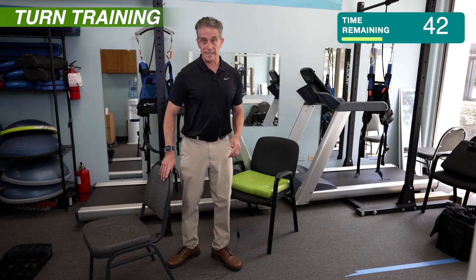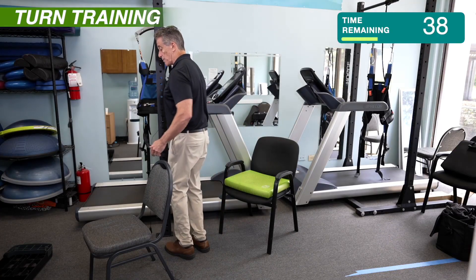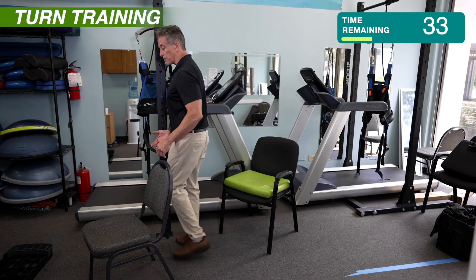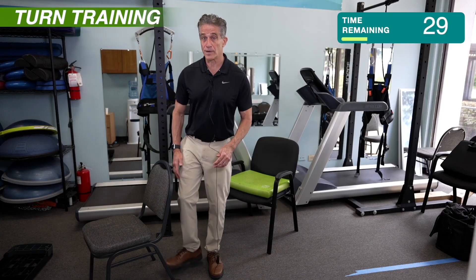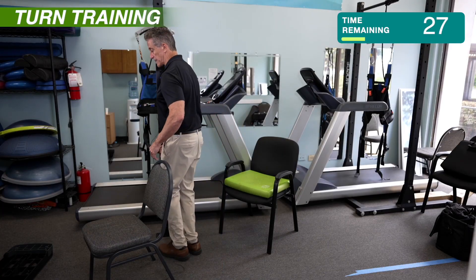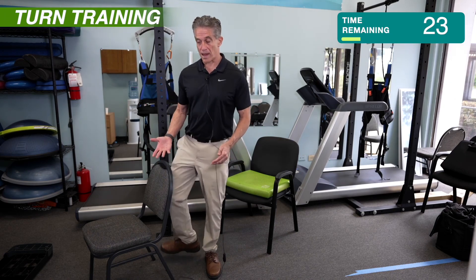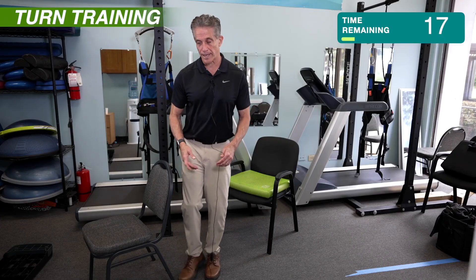The reason we're practicing it this way — now I'm going to do the full turns — is if you repeatedly practice turning this way, it'll become more normal to you. And hopefully when you're out and about, if you have to turn suddenly, you'll turn this way, which is a lot safer and a lot less risky of falling. It's also a good way to practice your balance because you have to weight shift and swing your balance around as you're doing it.